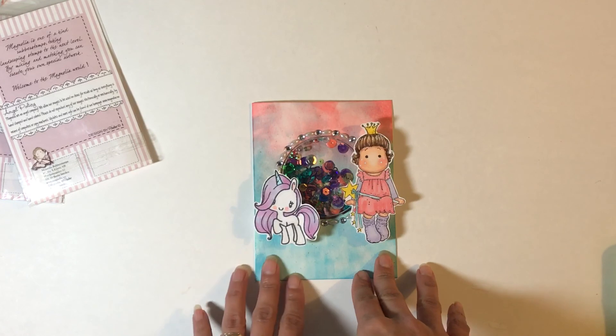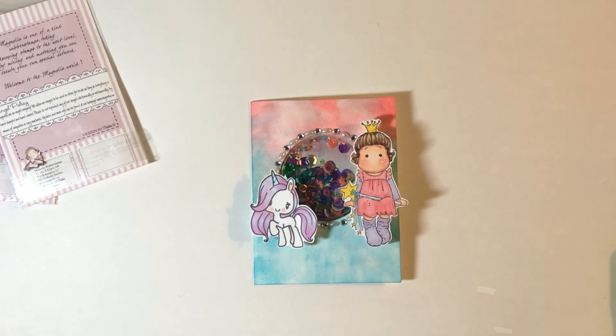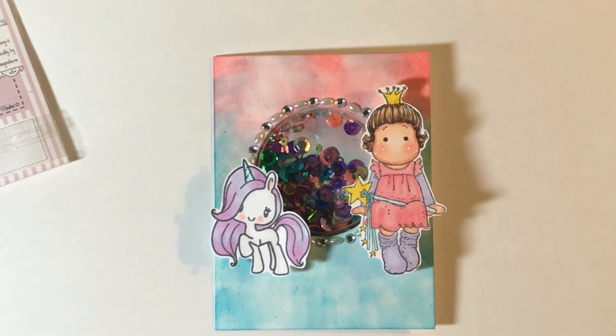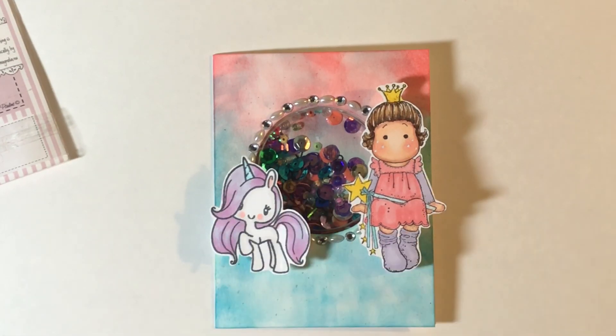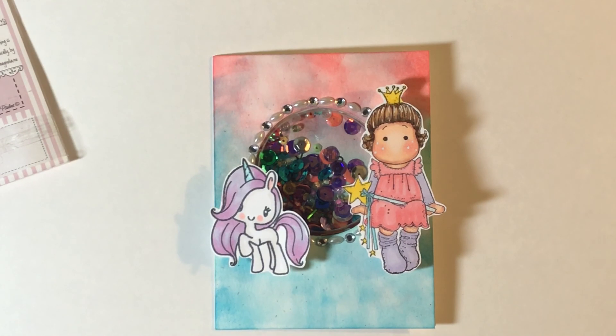I really had so much fun making this. I used some Copics to color her up, and for the hair let me zoom in a little bit so we can all see it better. I used E55, E53, and E57 if I'm not mistaken. I went over it with the white gel pen. And for her skin tone it was E00, E11, and R20, which are my go-to skin colors for any kind of stamped image.